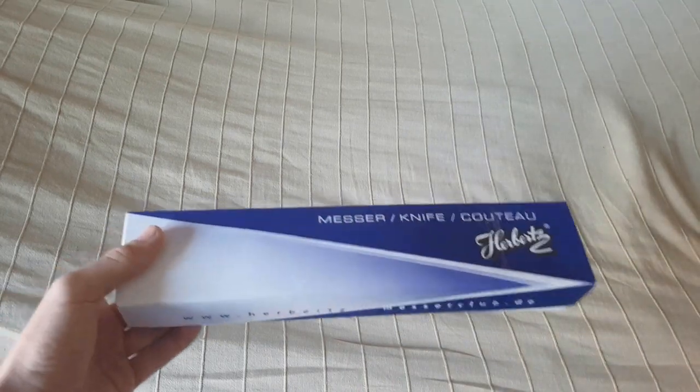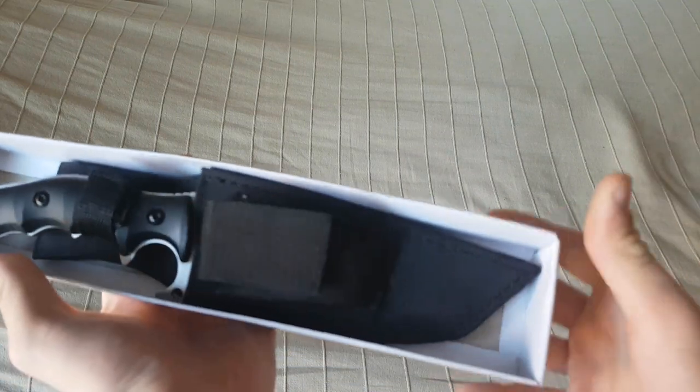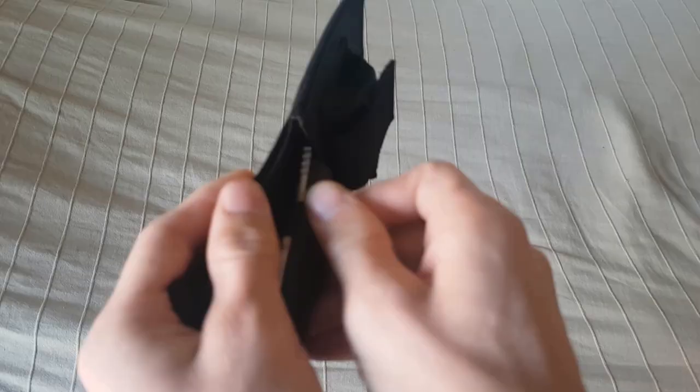It's something from Herbertz, which is hard to recognize. And it's the Herbertz Gürtelmesser. Man erkennt offenbar schon, was für ein Messer das genau sein soll. Und zwar ein Handsman.